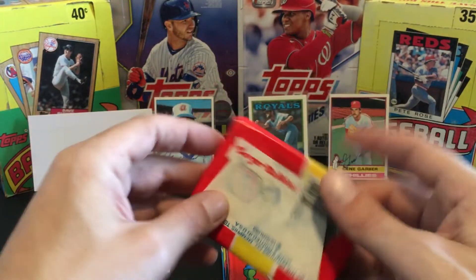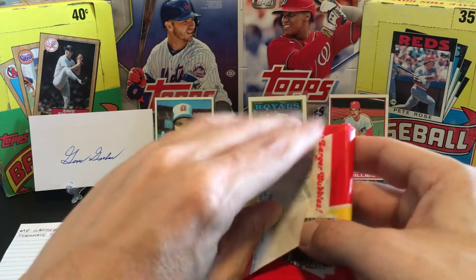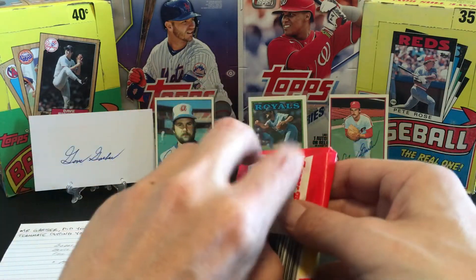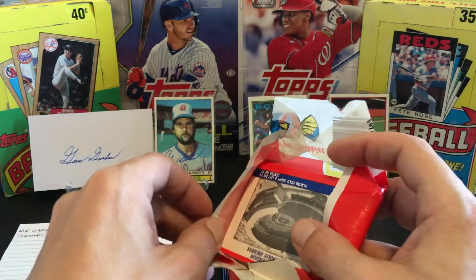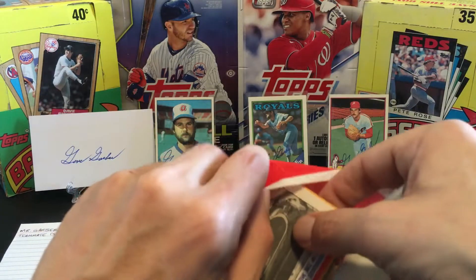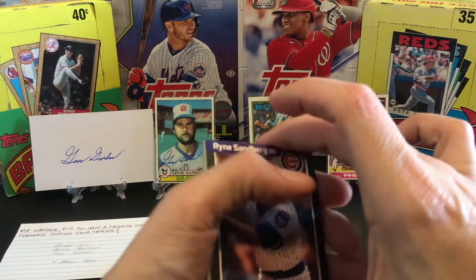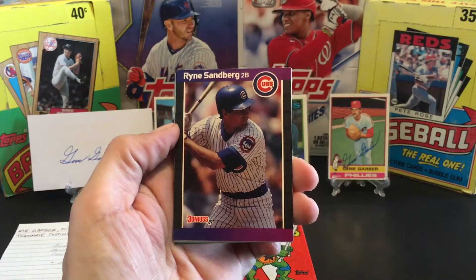Starting off with the '82 Donruss wrapper. This is a repackaged wax product that I've purchased before, and some of you guys have too - I know a lot of you are familiar with it. Wayne just goes through a bunch of cards. He said he loves doing this, loves putting these together for us. So instead of trying to explain it, let's just get right into it.